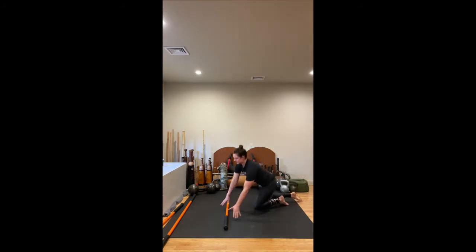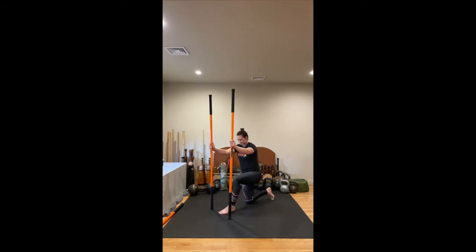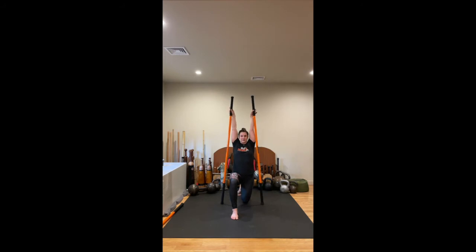Now we're going to locate our other tall stick and go into a hip series before we get into our strength work. We're going to start with the left leg forward. Take your sticks right in line with your hips. Hold up nice and high so you get a little bit of traction through the upper body — chest is open. Now slide your back right knee a little bit further back and then scoop the tailbone under. You should feel a dynamic stretch through that right hip flexor. From here, anchor with the ball of the back foot and lift the knee off the ground on your next exhale, then inhale and lower the knee back down.